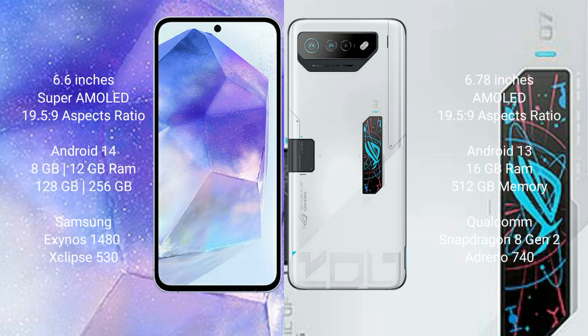The Asus ROG Phone 7 Ultimate comes with 16GB RAM and 512GB internal storage, powered by the Qualcomm Snapdragon 8 Gen 2 processor with Adreno GPU.